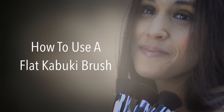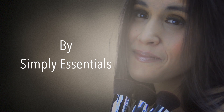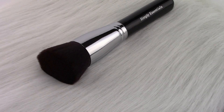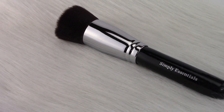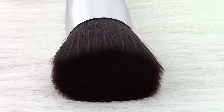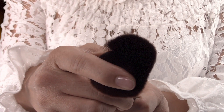We understand that your life is complex, but your beauty routine doesn't have to be. That's why Simply Essentials will quickly demonstrate just one way to use our popular flat-top kabuki brush. Although all of the Simply Essentials kabuki brushes can be used to apply liquid, powder, and mineral foundations, I'll be demonstrating just how easy it is to apply liquid foundation with the flat-top brush. You can do it beautifully and professionally in under 60 seconds.